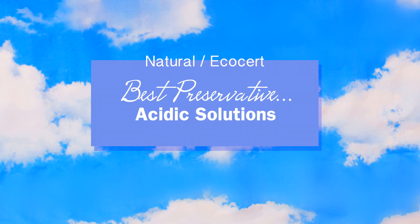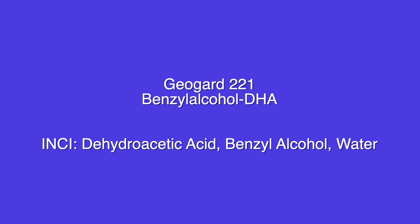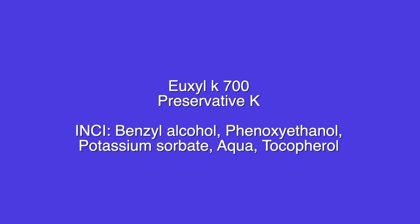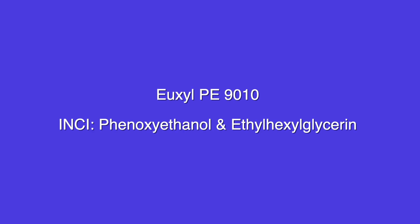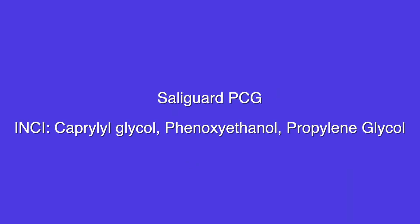Best for acidic solutions — like things with alpha hydroxy acids and beta hydroxy acids. EcoCert and natural: Uxyl K903, GeoGuard ECT, GeoGuard 221, and Tri-State E. For not natural or EcoCert: Uxyl K700, Uxyl K701, Uxyl K703, Uxyl K9010, Optifin Plus, Preservative CAP 5, and Soligard PCG.